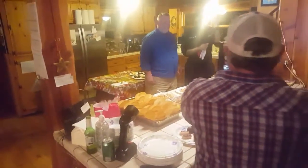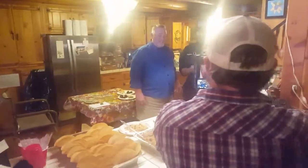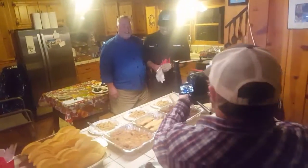Welcome back guys. I'm Chef Steve and this is Outdoor Chef Kurt. So last time we checked in with you guys, we were making breakfast burritos, but tonight at the cabin it is Mexican night.